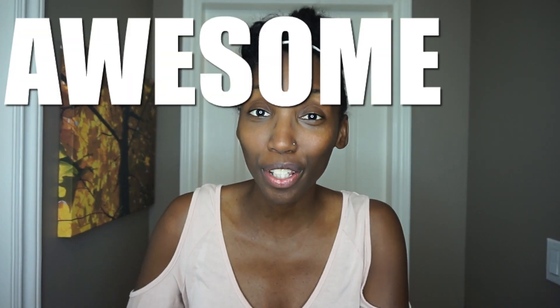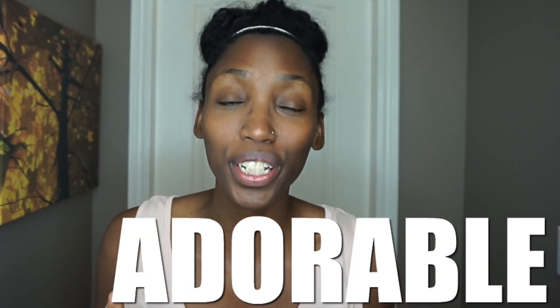Hey everyone, it's Drea aka Clueless Mama D for another Walt Disney Wednesday Takeover. Thank you so much for having me again, guys — I have another super awesome, super affordable, super adorable DIY.